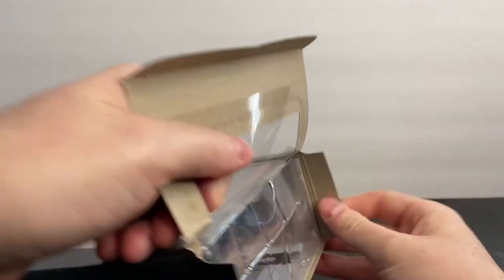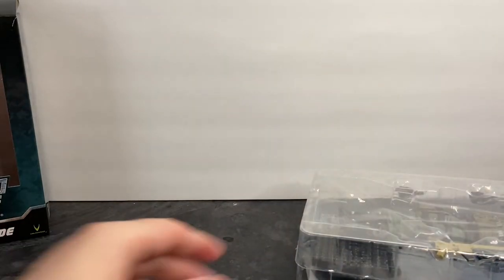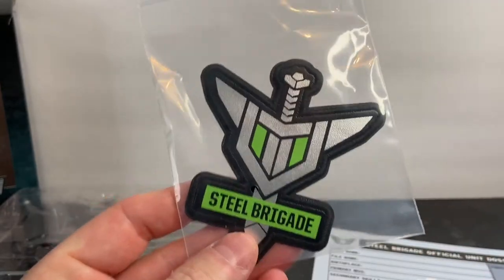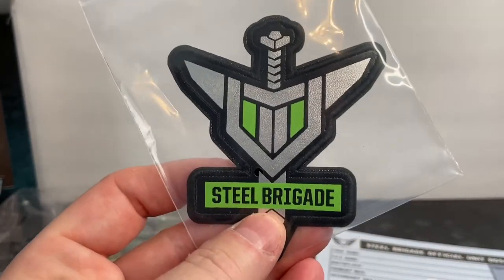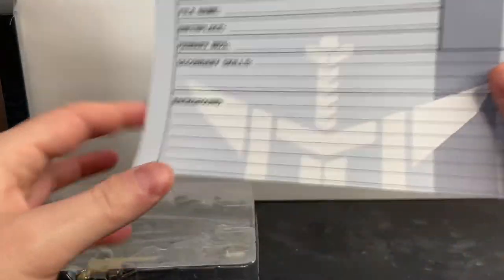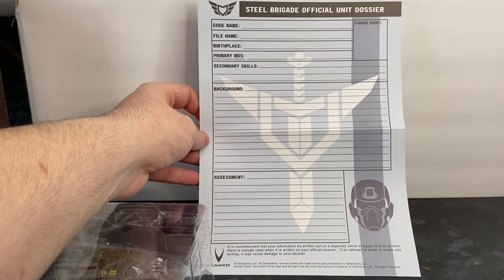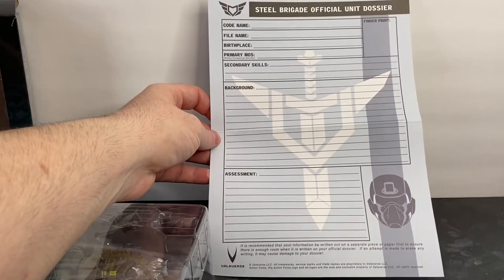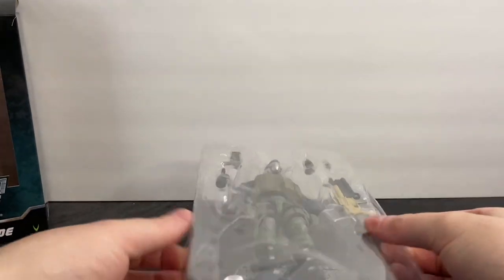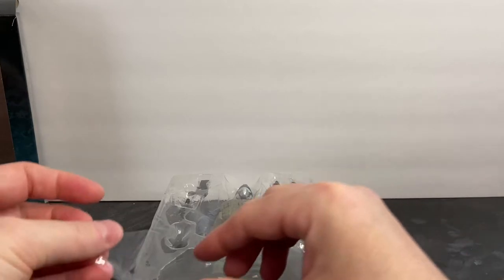Let's take him out of the box and see what we've got. First and foremost, you get a Steel Brigade patch — check out the quality of that, it's really awesome. You also get your own Steel Brigade official unit dossier. You can go on the Valiverse website and digitally fill one of these out and download it as a PDF so you don't have to mess this one up. Here's the figure in the tray with a plastic cover and a plastic film cover.